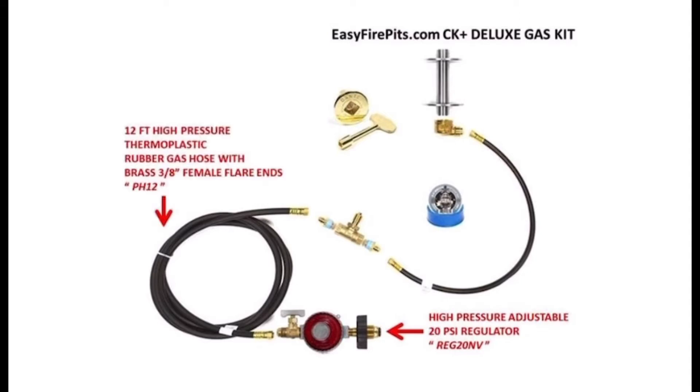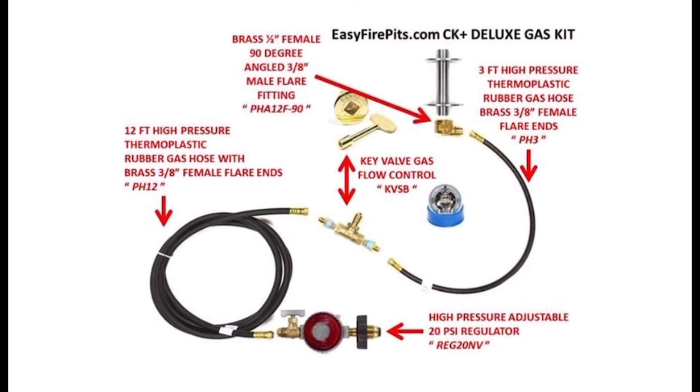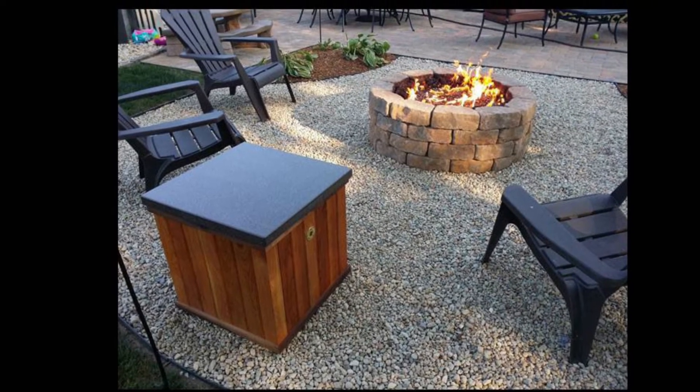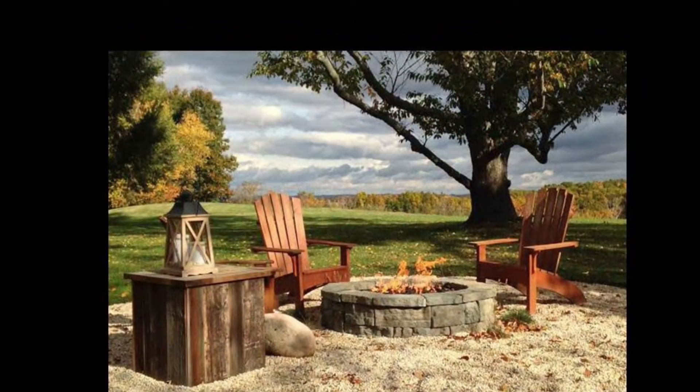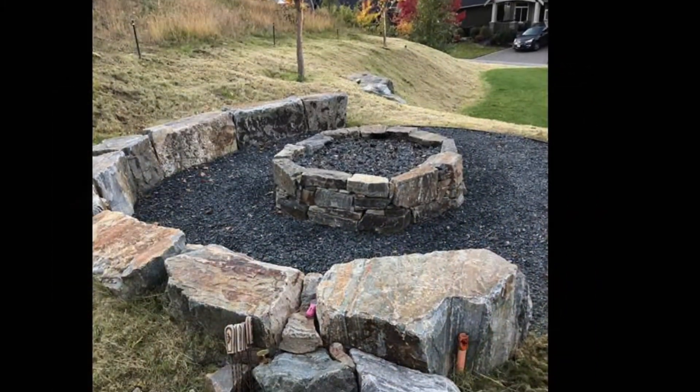It also includes a 12-foot flexible gas hose with 3/8 flare ends, a 3-foot flexible gas hose, the key valve installed with 3/8 male flare fittings to connect the two hoses, a brass 90-degree angled flare fitting, and our marine-grade stainless steel burner mounting kit. The CK Plus Deluxe Kit is the ideal kit for connecting to a propane tank that will be off to the side or hidden away from the fire feature, bringing convenience by controlling gas flow at the fire feature rather than at the tank.